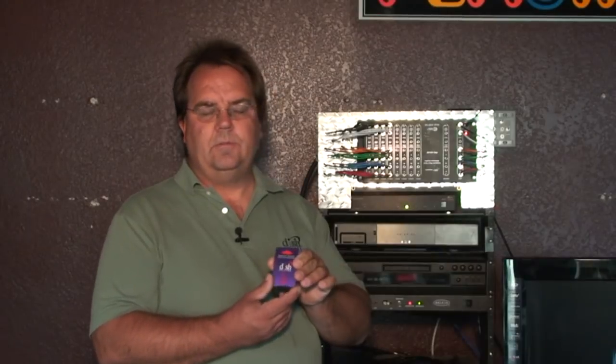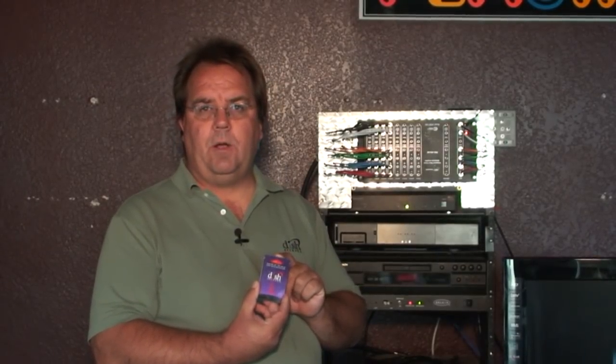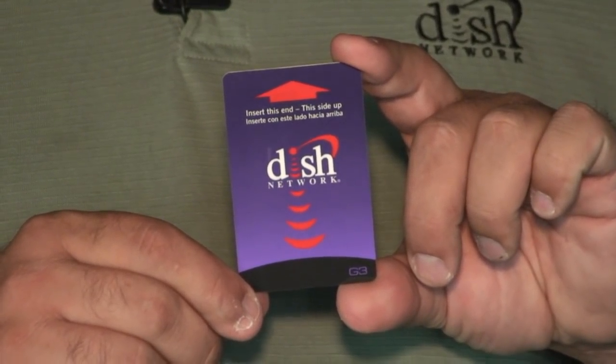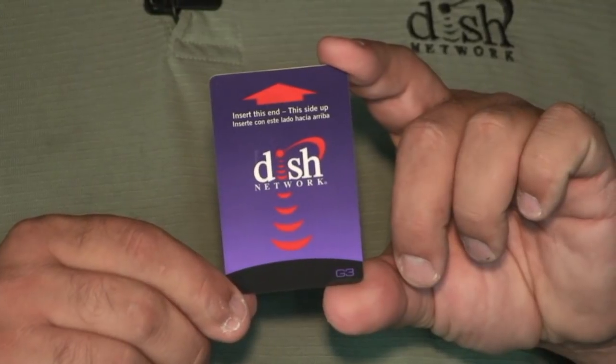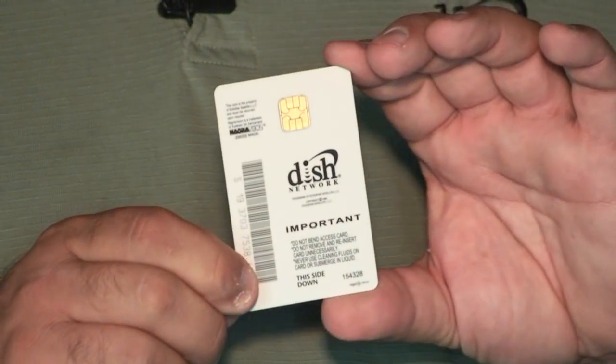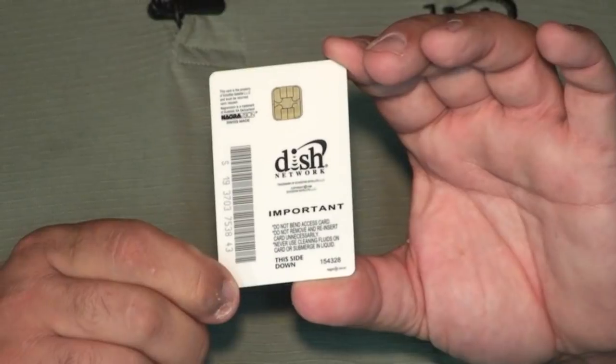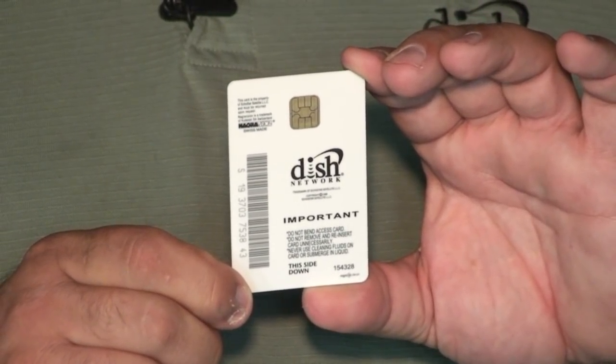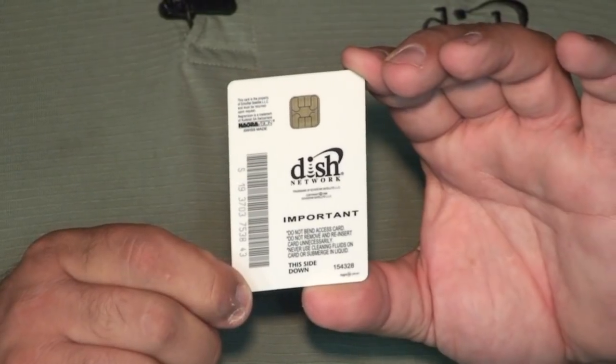The smart cards generally have a Dish Network logo on one side with an up arrow. That's the direction that the card has to go into the receiver when we replace the card. On the back side of the card is a little copper contact point — I'm going to try and angle that so you can see it — and that copper contact point is what makes contact with the electronics inside the receiver itself.